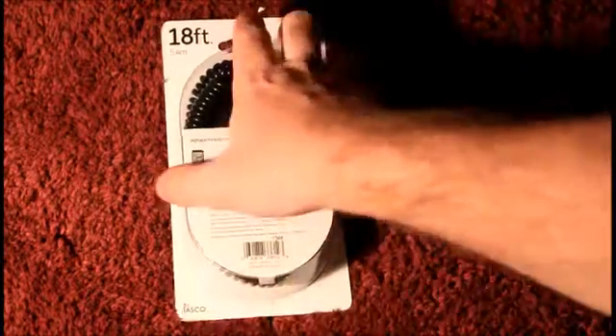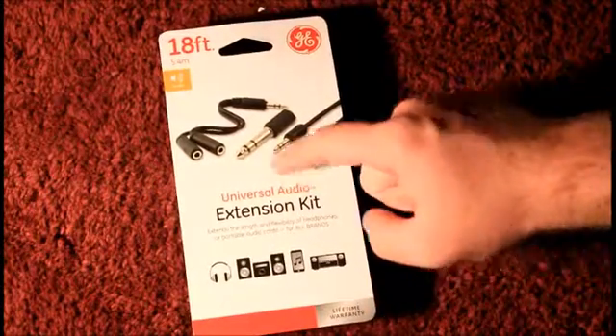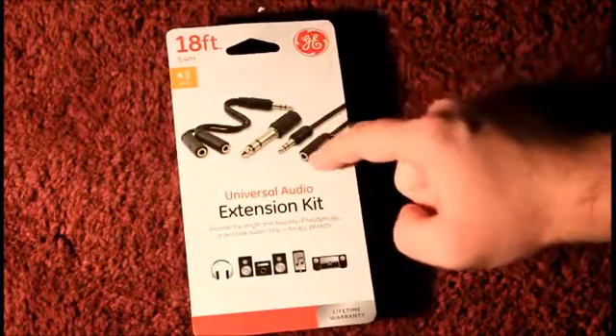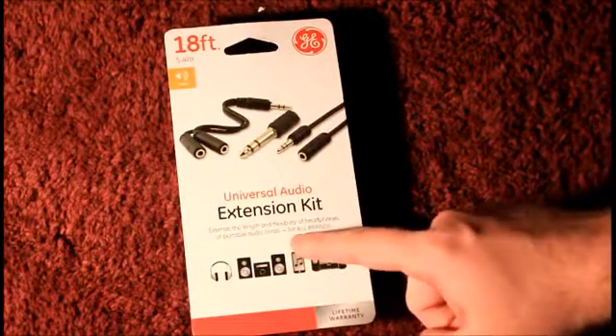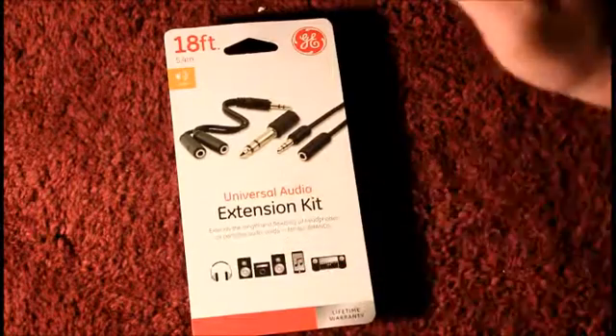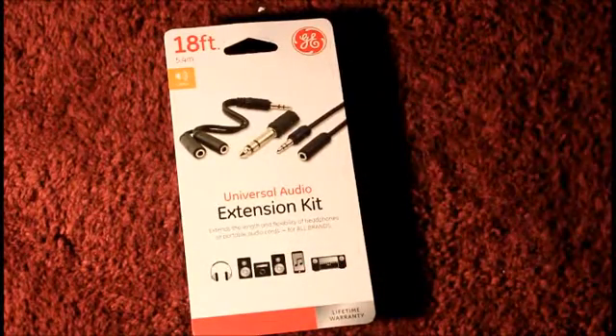Again, this is made by Jasko company. If you want to look at the back — it's an extension kit. I assume it has the splitter, and there's the extender. Universal audio extension kit — extends the length and flexibility of headphones or portable audio cords for all different brands. They say all, but I'm pretty sure there's a brand out there that doesn't use these.